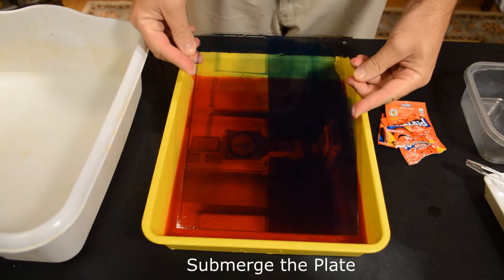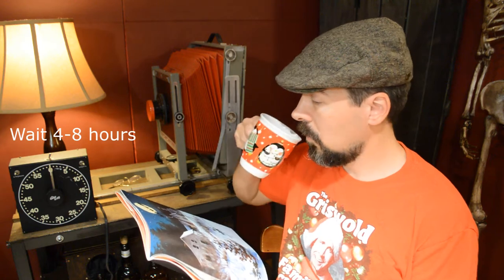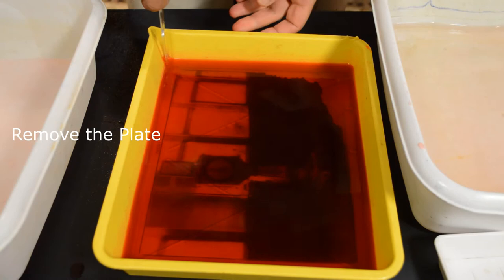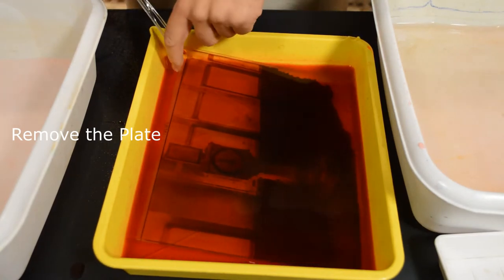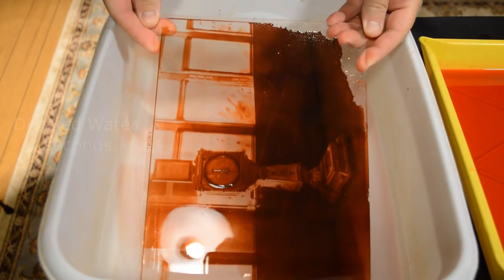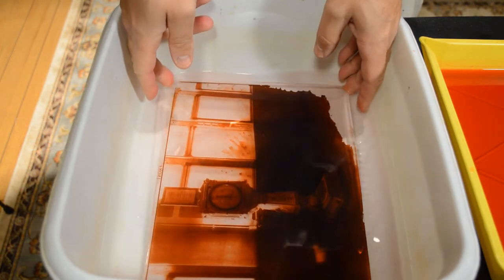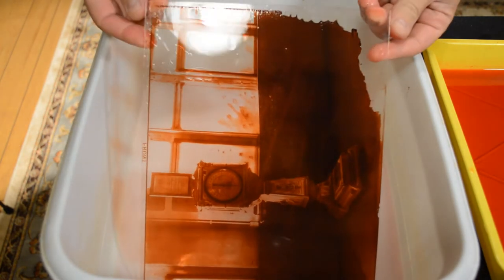Now submerge the plate and wait four to eight hours, checking the plate every four hours. Remove the plate, then dip it in some distilled water for a few seconds, and fan dry.